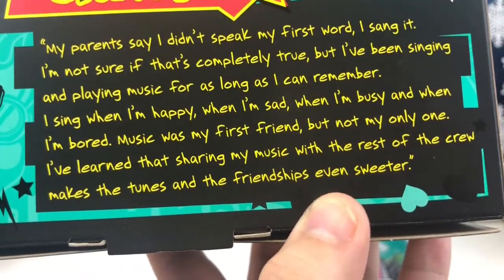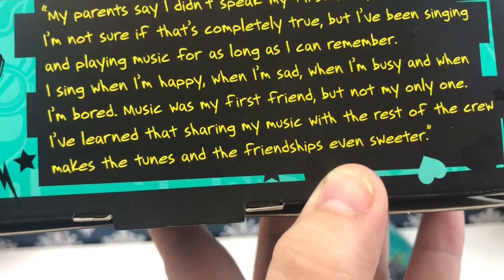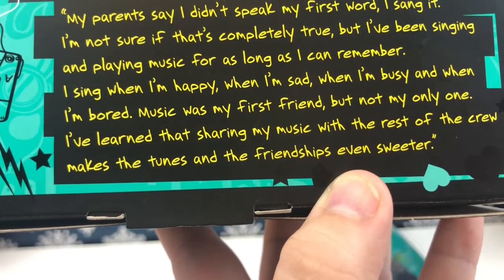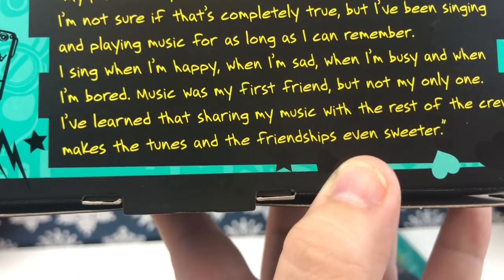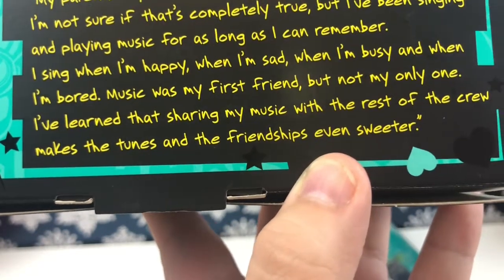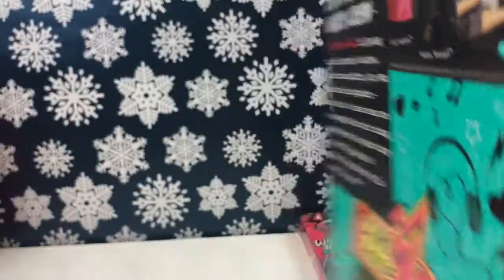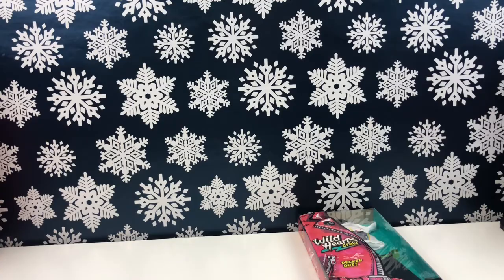I will read Corey's little bio right here. It says: 'My parents say I didn't speak my first word — I sang it. I'm not sure if that's completely true, but I've been singing and playing music for as long as I can remember. I sing when I'm happy, when I'm sad, when I'm busy, and when I'm bored. Music was my first friend, but not my only one. I've learned that sharing my music with the rest of the crew makes the tunes and the friendships even sweeter.' I like that — I want to say I'm a music nerd; I like to sing and play instruments, so I can relate.